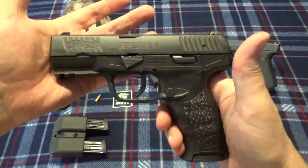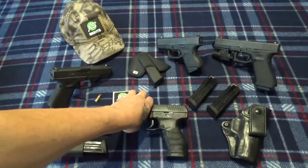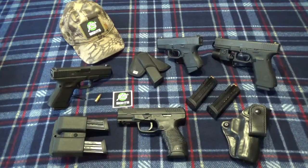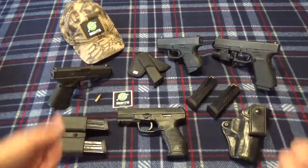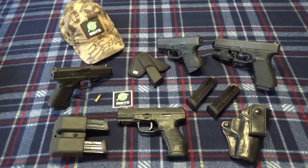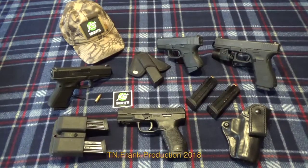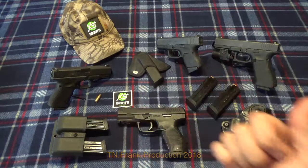Decent budget price, 9mm, Walther name — you can't beat their quality. Other than the mags, I like the gun. My first impressions are two thumbs up — we'll see how it shoots and then make final judgment. As I always say, we stand up for our rights or we sit by and watch them go away. You guys have a great rest of your weekend. Tennessee Frank, out of here.